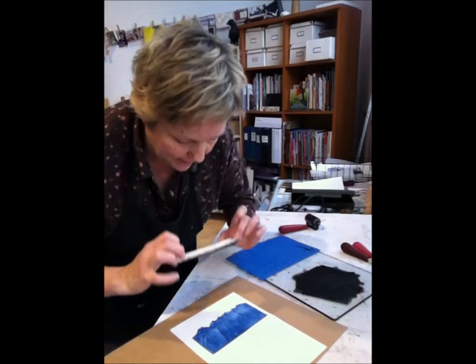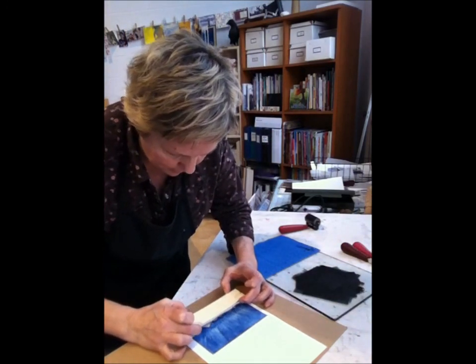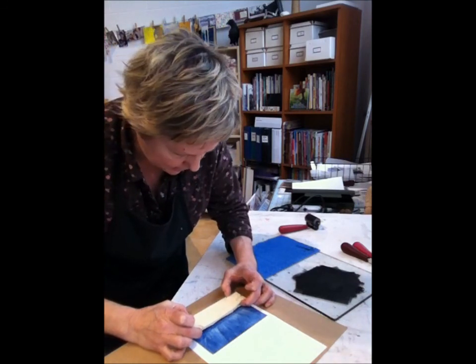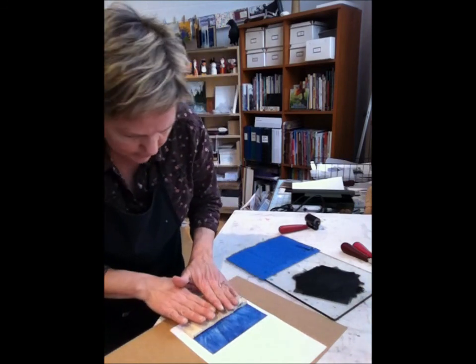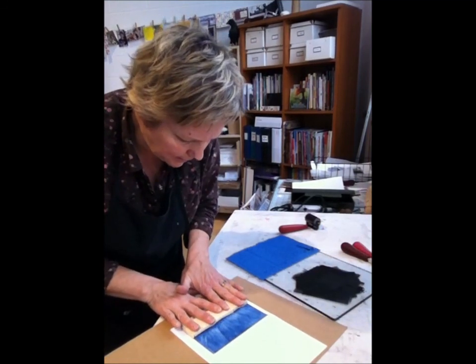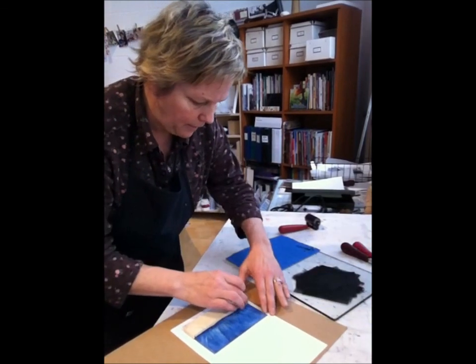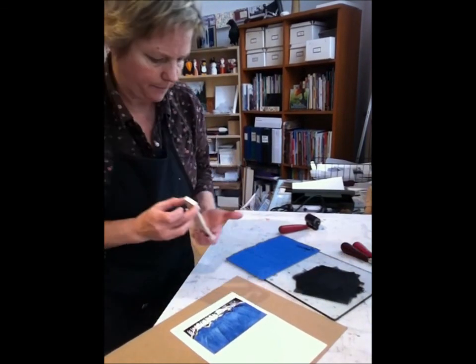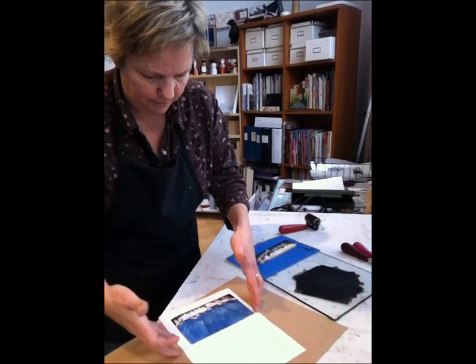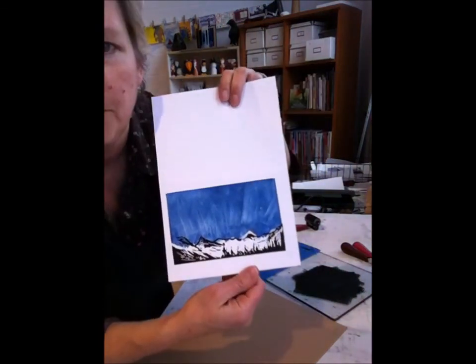Here's the next layer of the block going on this card. I want to move this one up a little bit higher so it hits right. I gently press that down and then pull it off — there we go. And again, Midnight Mountains.